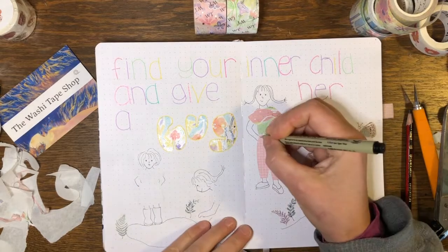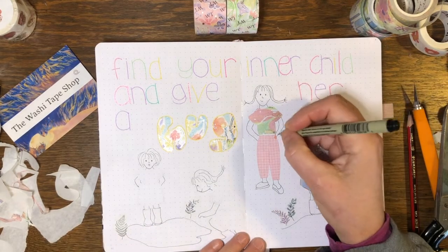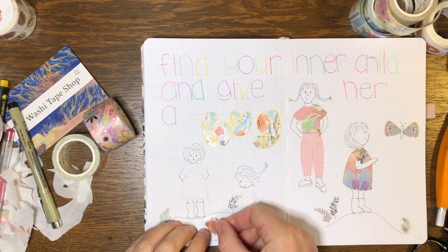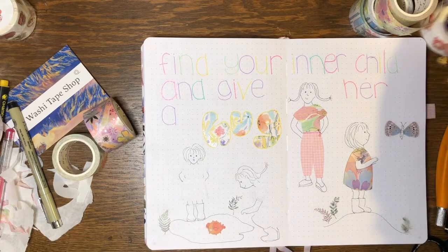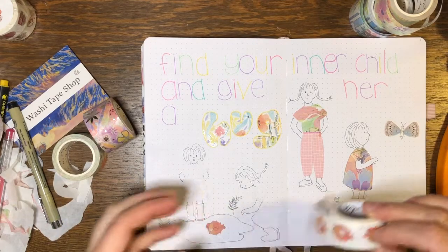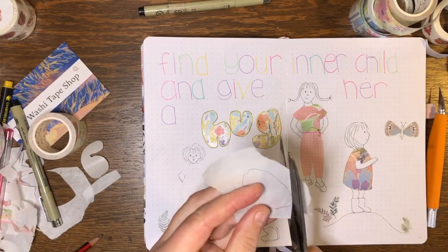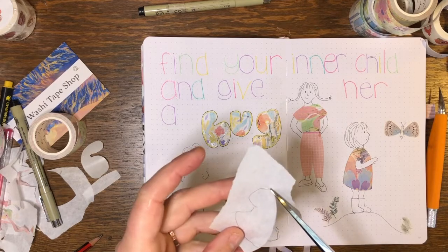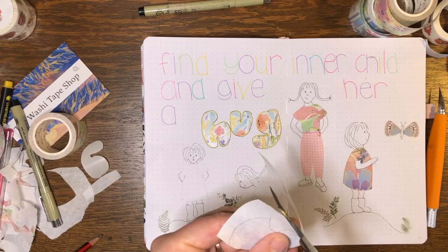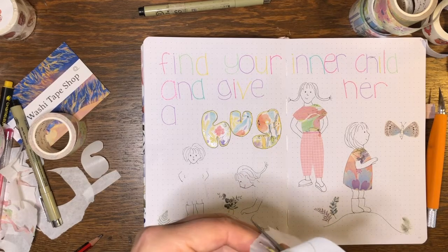I'm just going to touch up some of the edges with my pen. In the pond I'm going to stick a little fish from my fish washi tape — it has eight different designs. I'm going back to my original method of cutting it out by drawing on the tape with the paper backing on, and then cutting it out. You get a smoother line with scissors than you do with the knife — the knife's quite hard to manipulate.